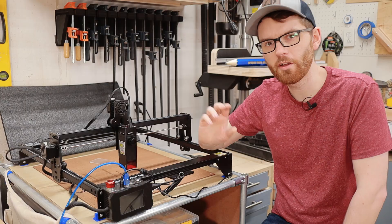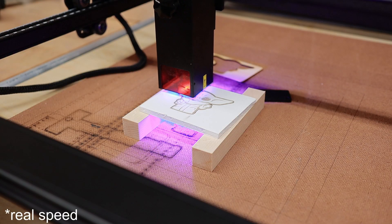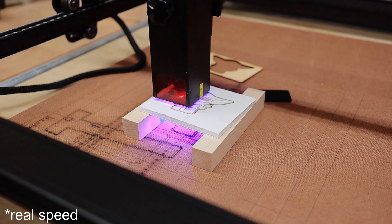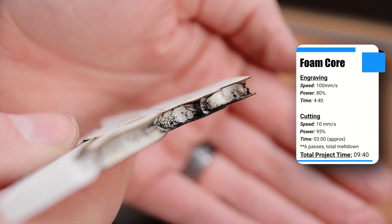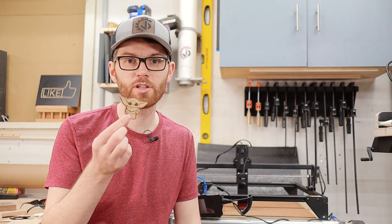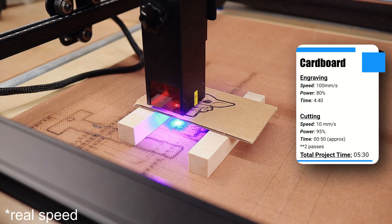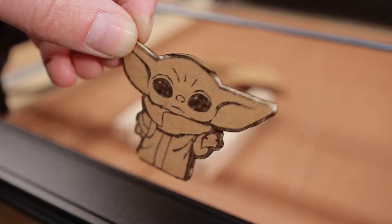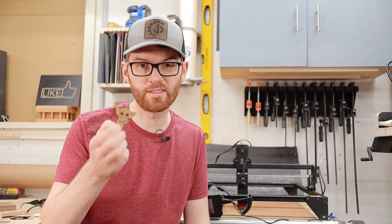I thought it'd be neat to try cutting foam board — great for prototyping or architectural models — but the foam inside just melted and burned, leaving a terrible cut. Cardboard, however, cut really well. This 1/8th inch thick corrugated cardboard cut in two passes in less than a minute. Cutting out cardboard would work really great for making stencils or even templates.